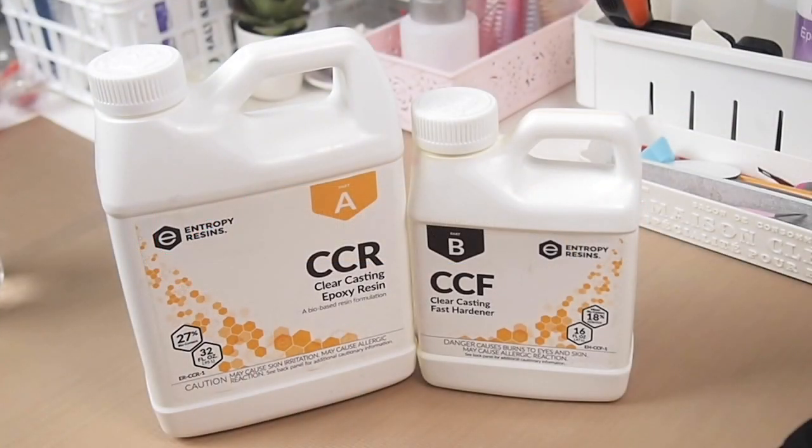Hi everyone, welcome back to my channel. If you are new, hi, my name is Amy, nice to meet you. In today's video I'm going to be doing a review and demonstration on this resin from the Entropy Resins company.